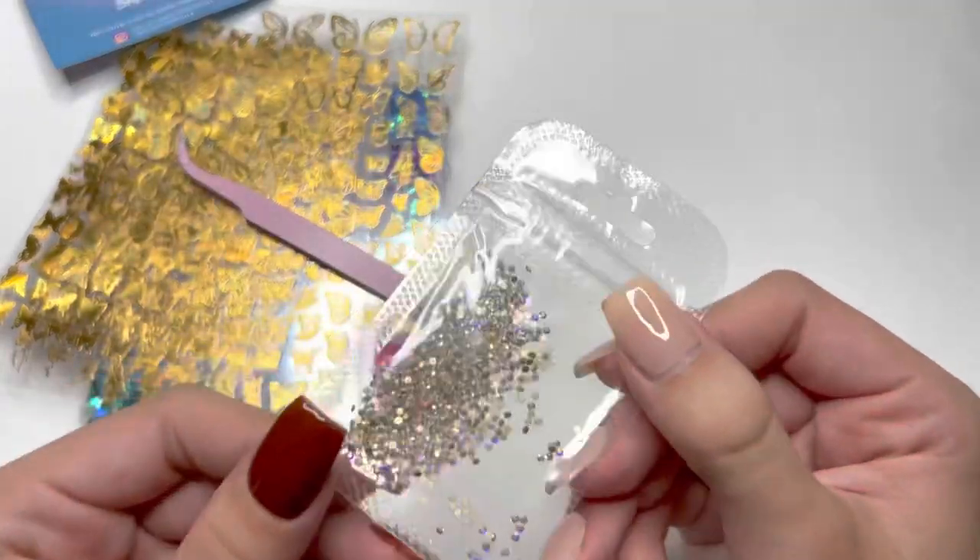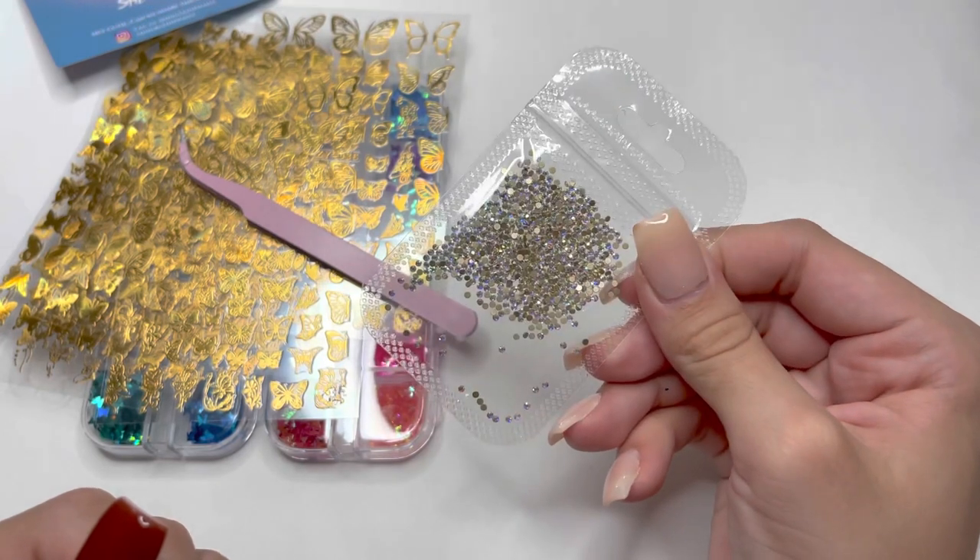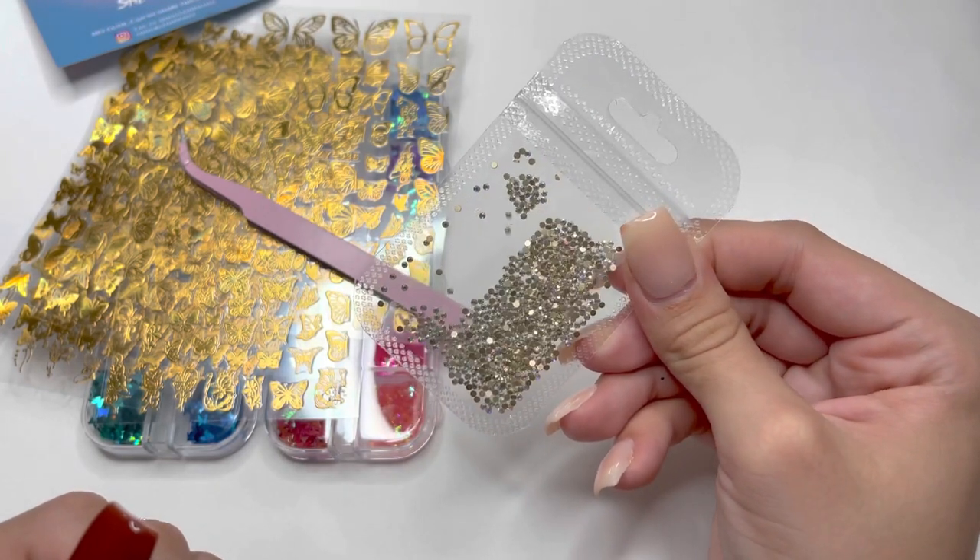You get a bunch of small rhinestones. I will link all of these products down below in the description box.